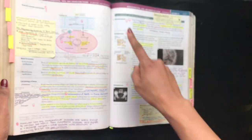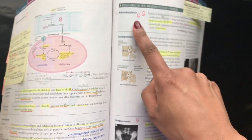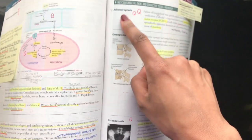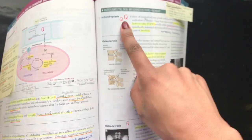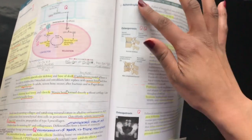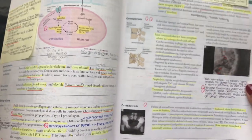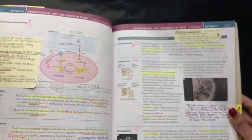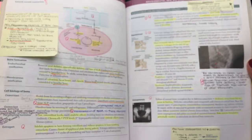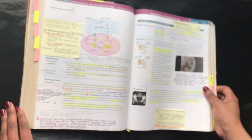Whenever I got a question on a specific subject area, I would put the letter Q next to that title. Whenever I went back to First Aid later and saw multiple Q's next to a subject heading, I knew to focus my time and review on that specific area. For example, osteoporosis had at least four Q's, so I knew to focus my time there as opposed to less tested subject areas.